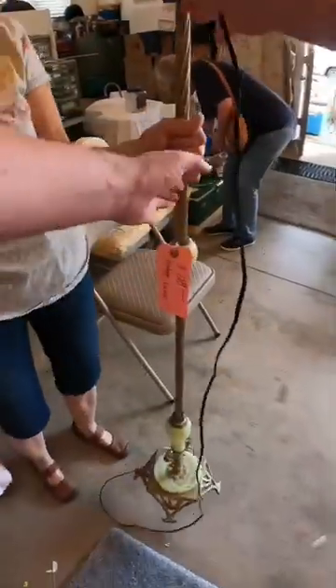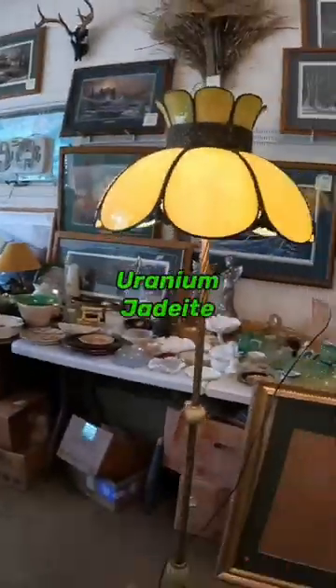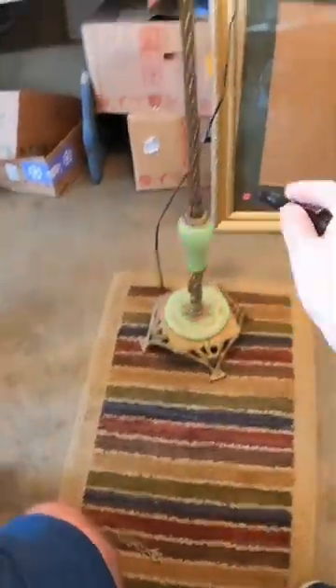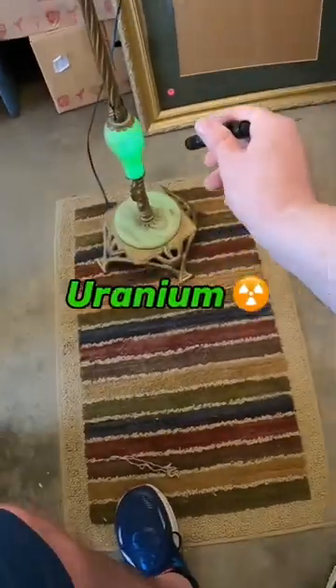I just posted a video the other day about how I was at a garage sale and found this uranium jadeite floor lamp. I was showing how I use my blacklight flashlight to see if it's glowing to know if there's uranium in there.